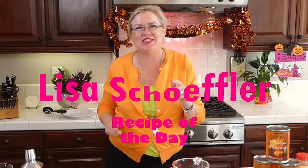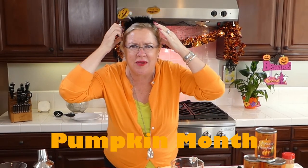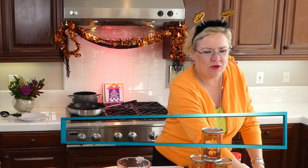Hello and welcome to Recipe of the Day! We are excited to be here. We have a really special show for you today — we are kicking off pumpkin month here at Recipe of the Day. We're going to start with some pumpkin spice from scratch, then pumpkin raviolis, and of course a special cocktail to kick off this special month.